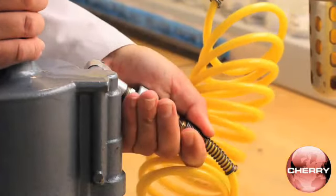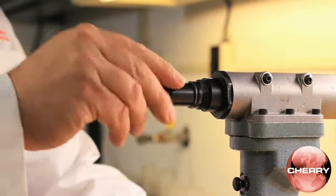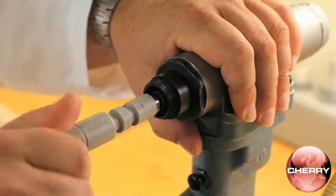To adjust the setting, connect the tool to an air source. Remove the collar assembly and the pulling head. Then thread the smaller end of the shift setting gauge into the head piston until snug.